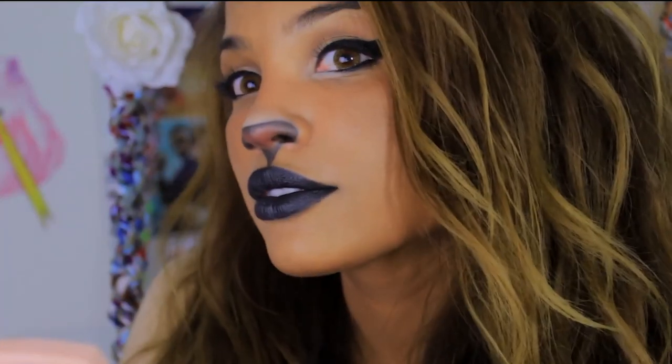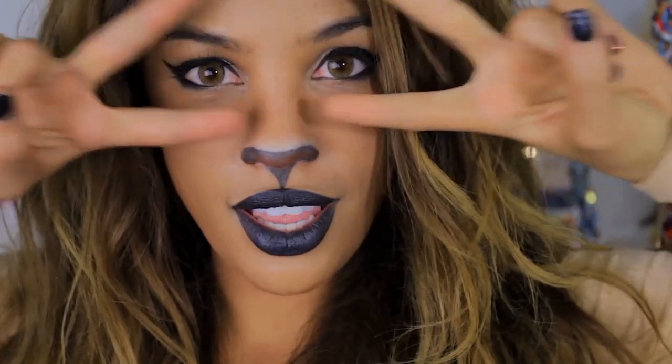Lions don't have a cupid's bow — in cartoons they do, but they usually draw over it — so I'm gonna do that too. Afterwards I'm just going to fluff my hair, stick with tan colored clothing to match the lion, and you have an easy wild DIY lion look. I hope you guys liked this video — thumbs up or comment if you did, and I'll see you guys soon. I love you, bye!